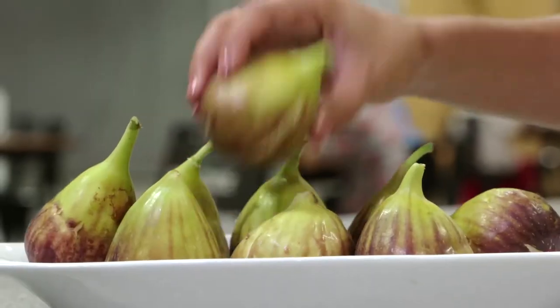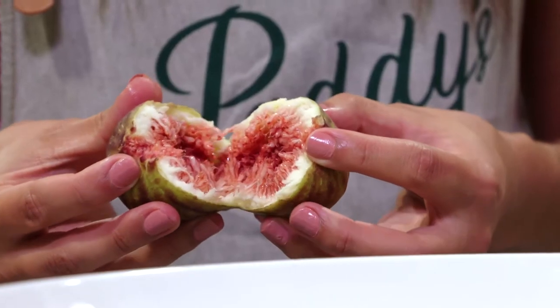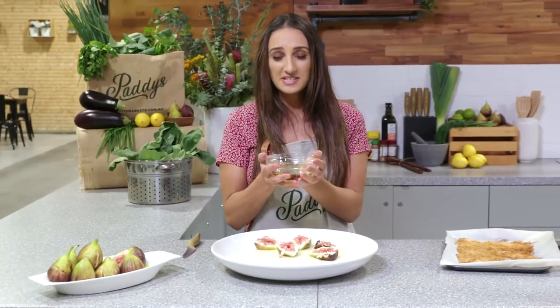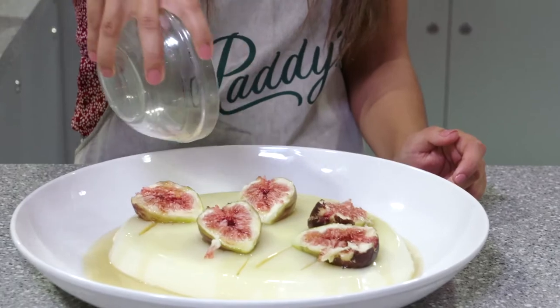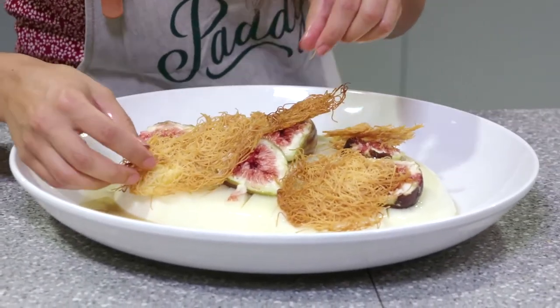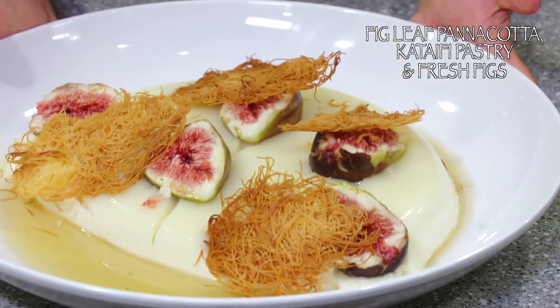With this fig leaf panna cotta I want to serve fresh figs with it. I'm just going to nick the top off and tear the figs open — I just love the look of it when you open them up. Beautiful. Figs are on. Now I'm going to serve a fig leaf syrup on top — this is a really easy thing to do at home. All you need to do is add half water and half sugar into a pan with your fig leaves, simmer until it's reduced by half, and it's done. Pour this straight on top — so glossy. Now I'm going to add our crunchy element, the katafi pastry — as you can see it's perfectly baked, just scatter that on top. This is my recipe for a fig leaf panna cotta with fresh figs and katafi pastry, all sourced from Paddy's Markets. Visit paddysmarkets.com.au for the recipe. Enjoy — I'll see you guys next time on the Markets Menu.